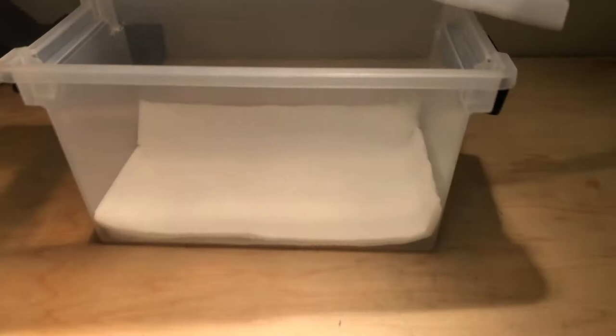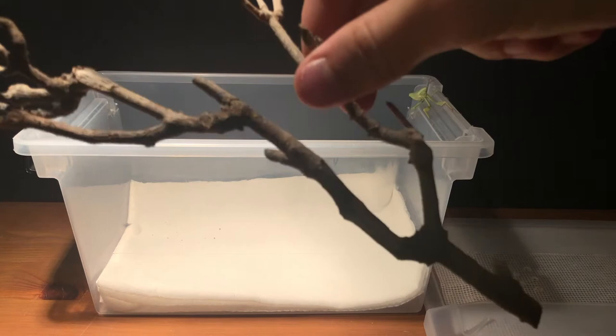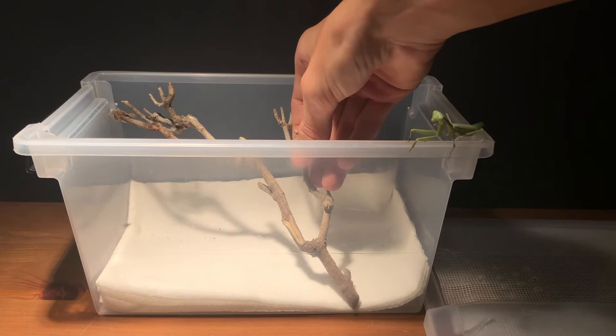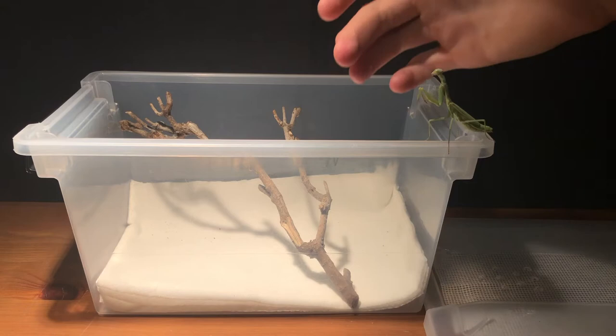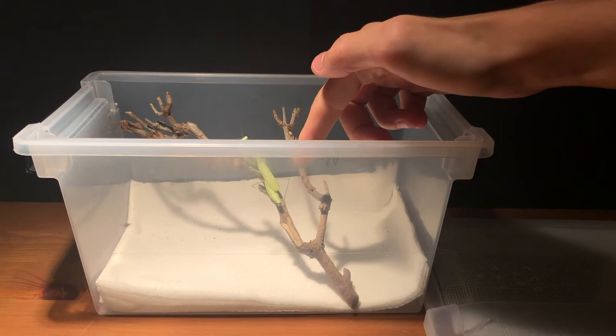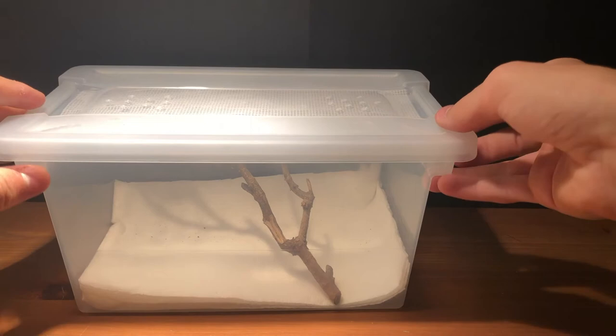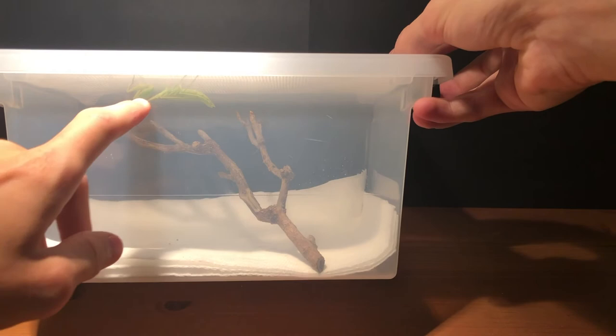I'm using a stick from outside. A lot of people will say you can't do this, but I caught her wild so I think it's okay for this one. If you are worried about that, just buy some sticks that are already clean, or you can just boil them. I'm going to put my mantis in — this is an adult female Mediterranean mantis, pretty cool. She likes it. As you can see, she's on the roof now, which is a good opportunity to show how well the screen works. Their feet kind of bond to it really well.